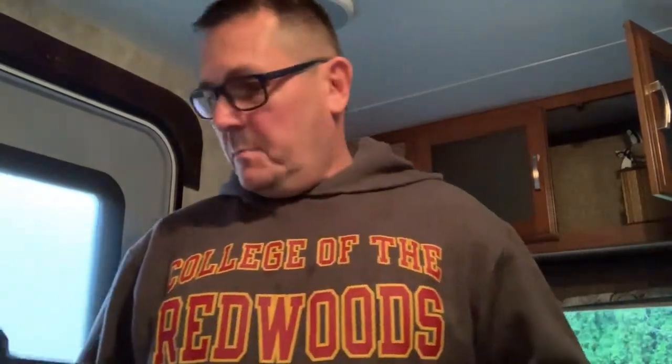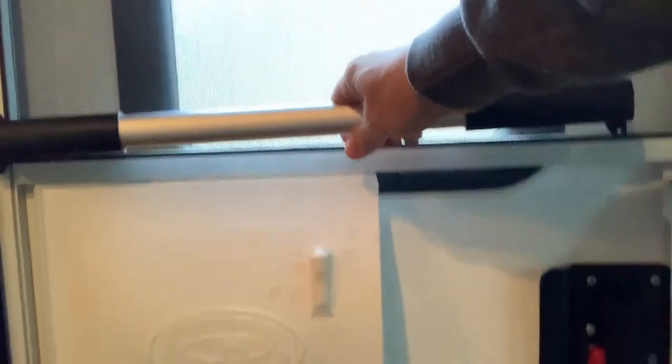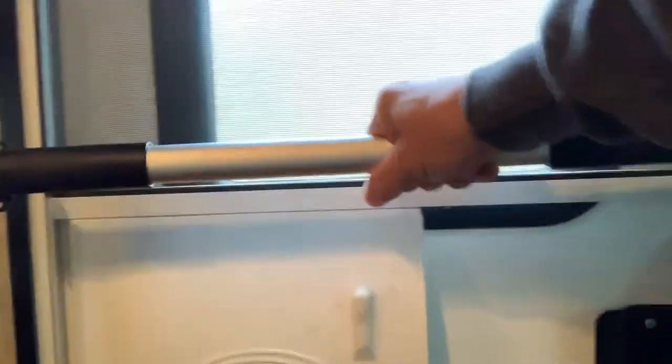It's a Camco RV screen door crossbar. The idea is that on our screen door, if the door's open and you're just using the screen door, there's really nothing to grab onto. With the screen door there's really nothing to grab hold of except this flimsy handle right here.